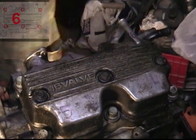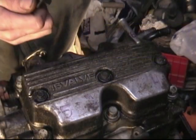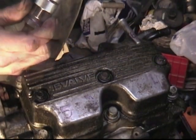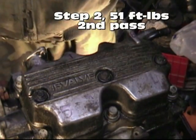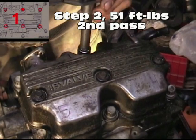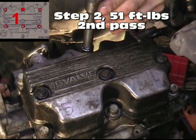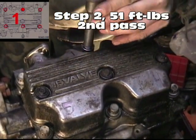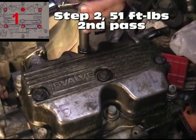All right. Step two also requires us to tighten down to 51 pounds. We're going to reset our torque meter to 51. Following numerical order once again — number one bolt, 51 pounds of torque. We're going to keep a steady pull on that torque wrench.